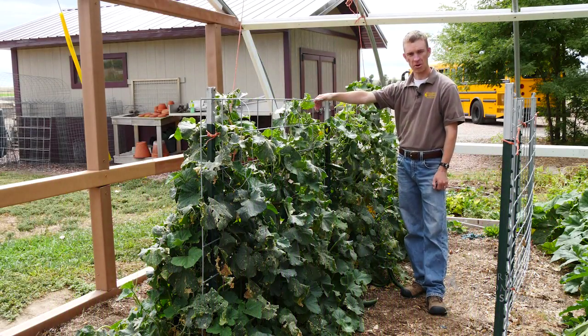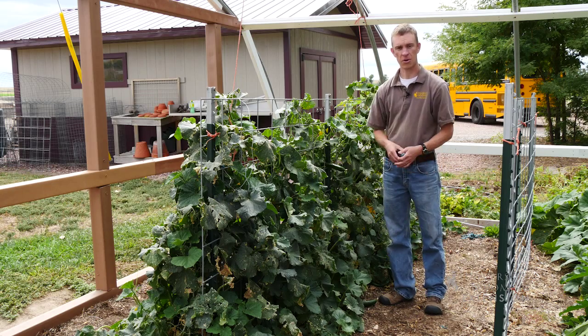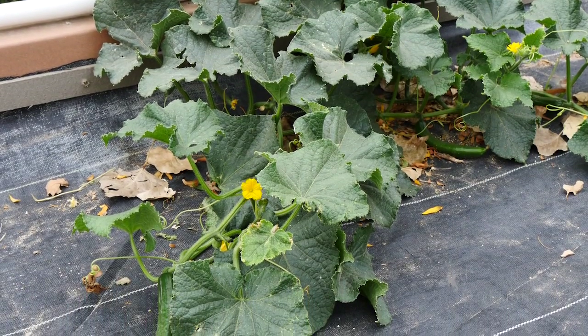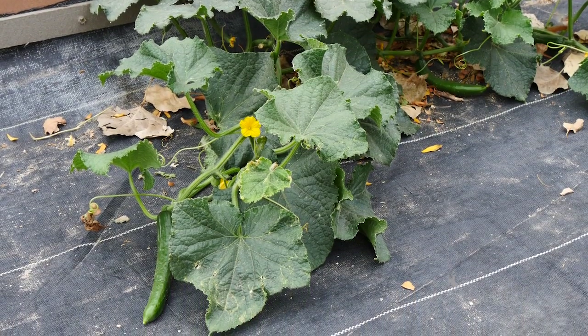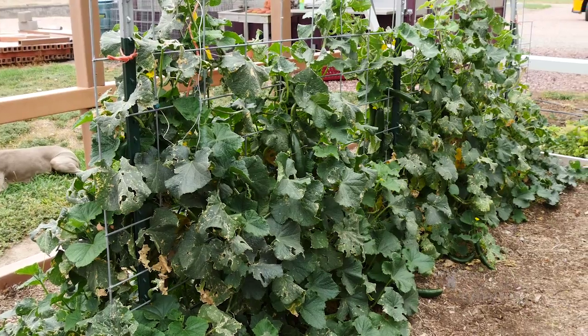Typically when people grow cucumbers in their garden, they tend to let them grow on the ground. They take up a lot of space, and that can be an issue. One of the things we can do is trellis them so that they are able to grow upwards and take up a lot less room.